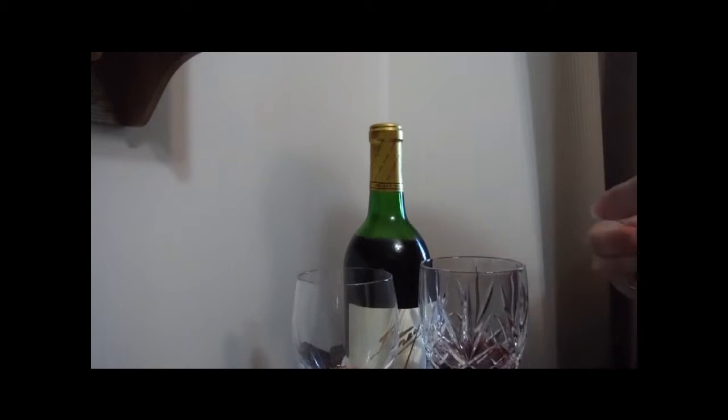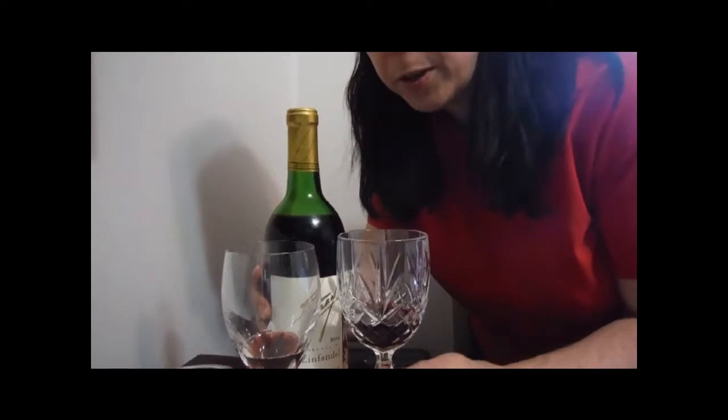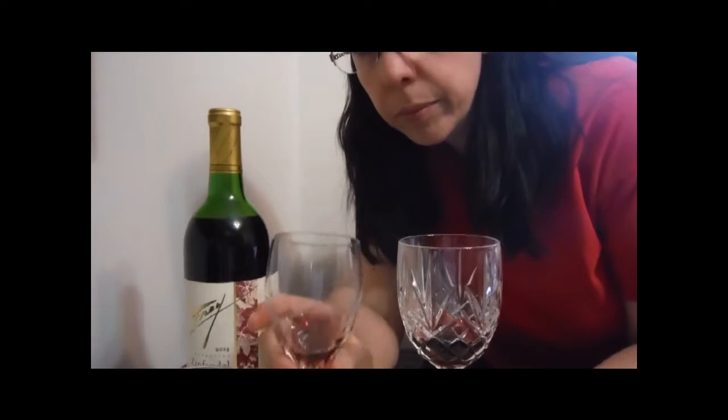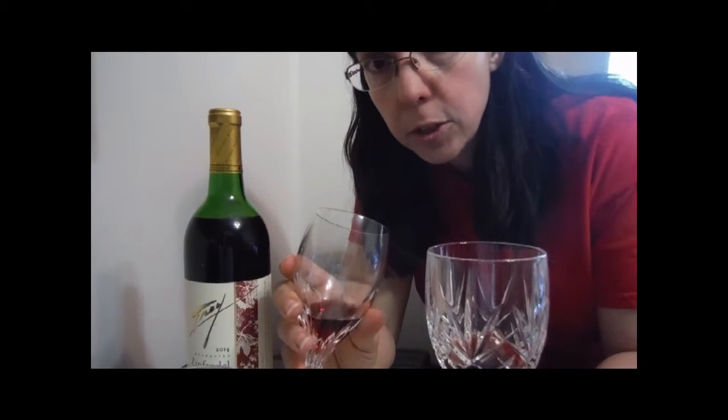Now I've got the two different wines here. The one I poured just coming straight out definitely smells like a red to me, which sometimes can taste a little bit bitter — and I'm not a huge red wine fan because of that. The aroma is very similar, but it almost seems like it's less concentrated having gone through and being aerated. So I'm going to take a quick little taste of each and let you know what I think.